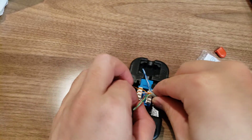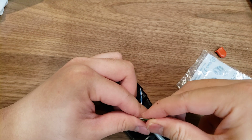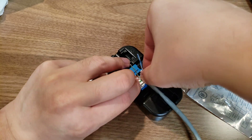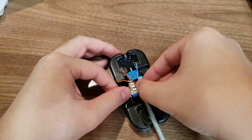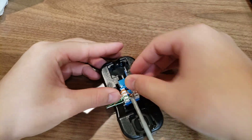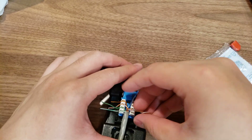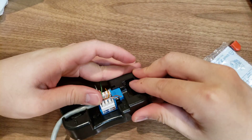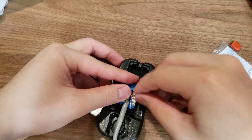The next color is green — it's this one. Push this in, then push this in. Okay, orange is coming out, I'm gonna push it back in with my fingertips. The next is brown — brown is this one here, then this one.